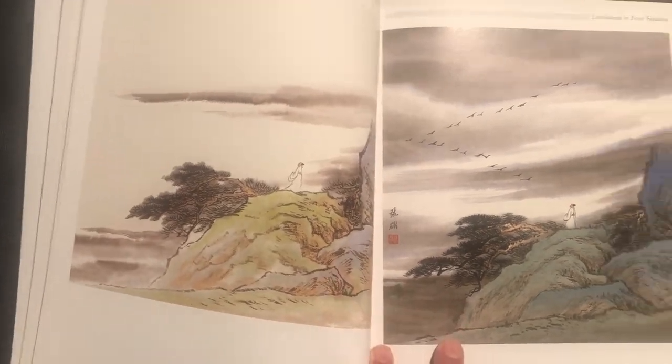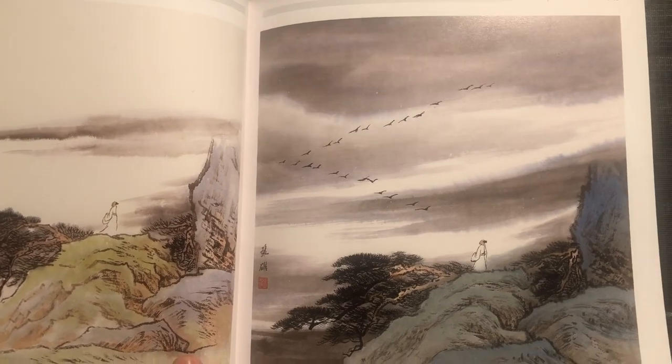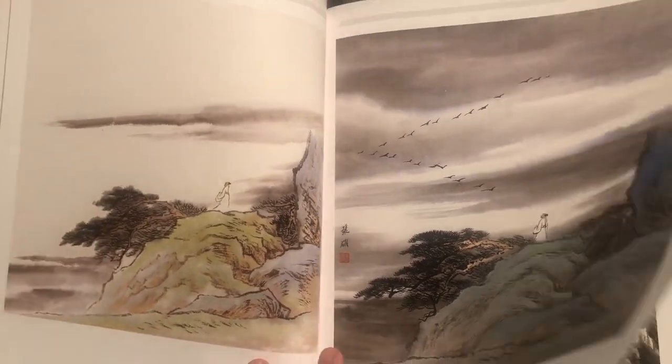Another sort of landscape featuring blue and green, like these birds in the distance — that's a really nice touch, very effectively done.